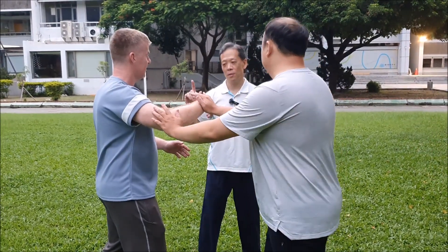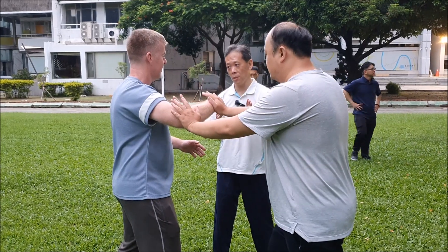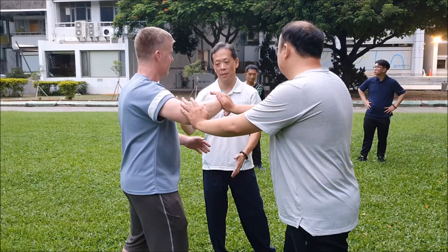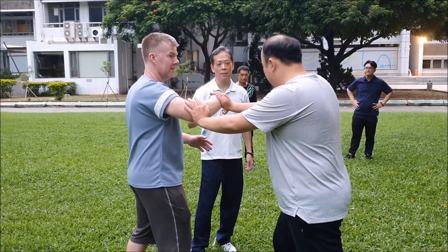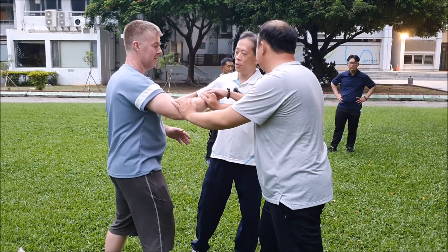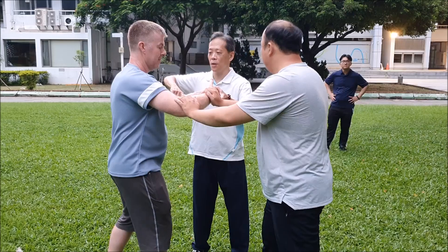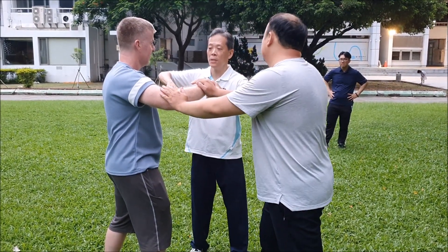Let's see what is different with the whole body structure. To get the whole body structure, you can try. So in this way, we want to make it a circle first, so you feel the circle right here.